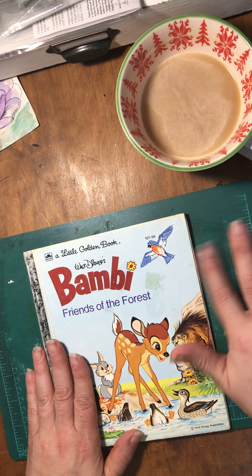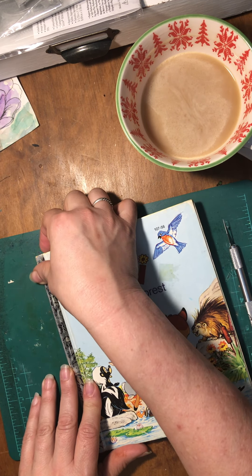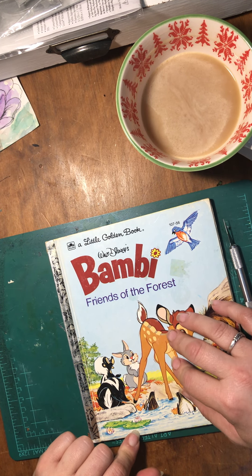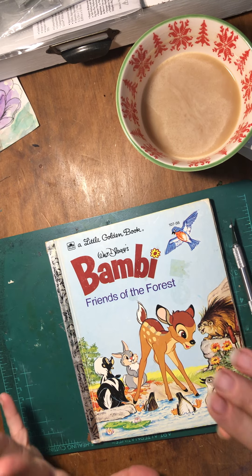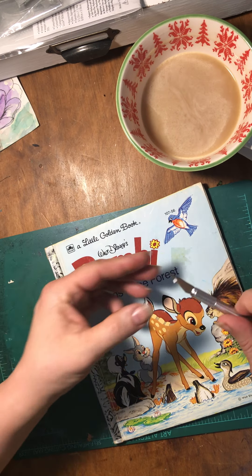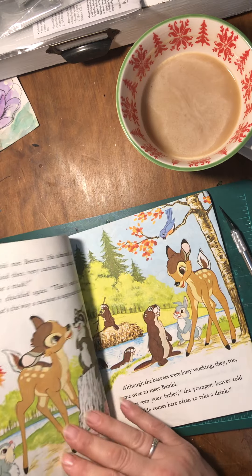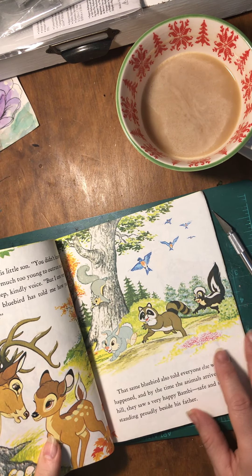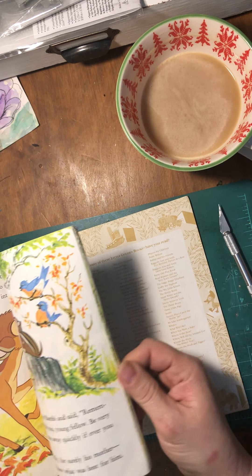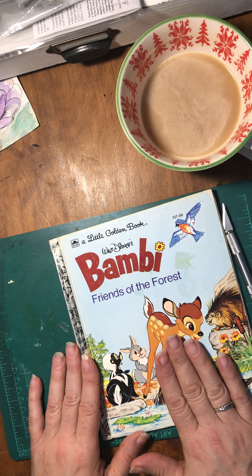We all have those little golden books that we're attached to, that we read a lot when we were kids. And that's what I love about these junk journals — because we all relate to different books. There are ones that we read over and over again. My idea is that if we're doing junk journals with them, we're loving them all over again. It just gives the book a new life and puts it back in the hands of the adults that really cherish them too.